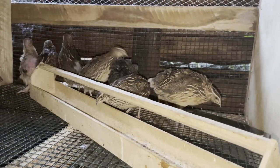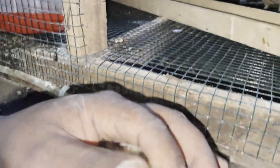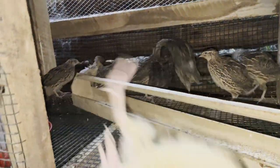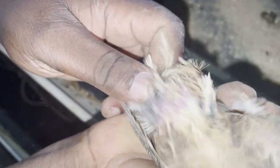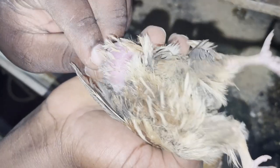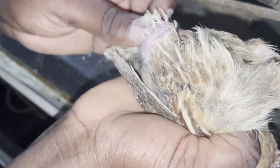We hope that this video will be able to guide you in knowing which sex your quails are. Like we said, if you look at the vent and it is quite flat, that's a female. If the vent is quite swollen, that's a male — like you can see here. This is the best way you will be able to tell that your quail is male or female.